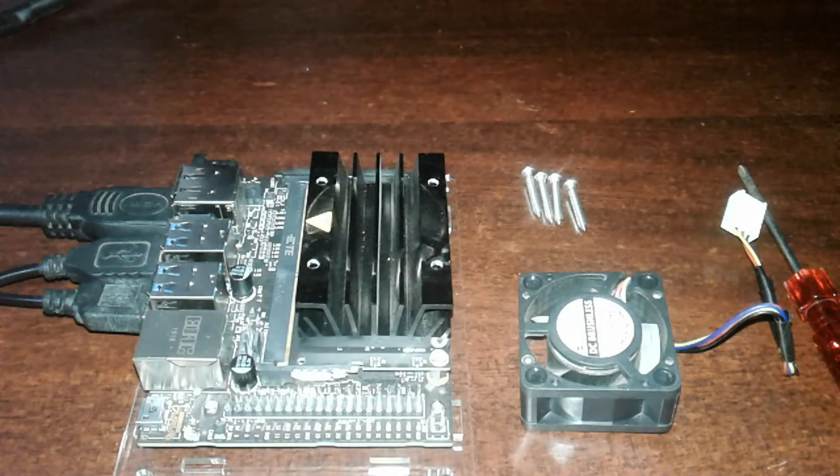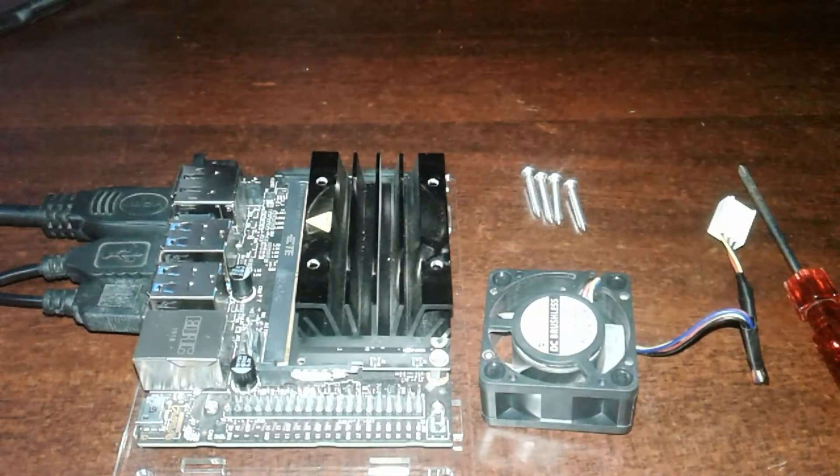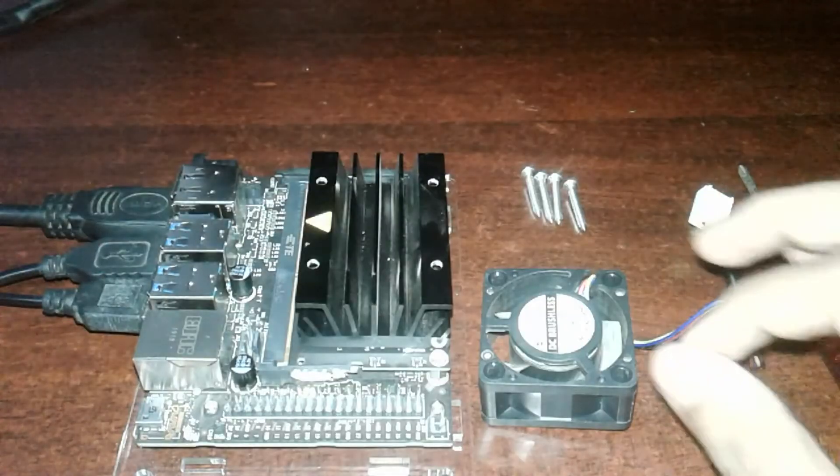Hello guys, I am Envan and I am going to show you how to install the Jetson Nano fan and automatically control it when it is powered up.